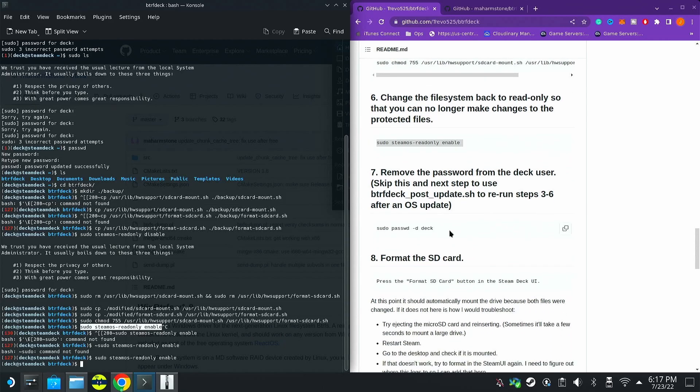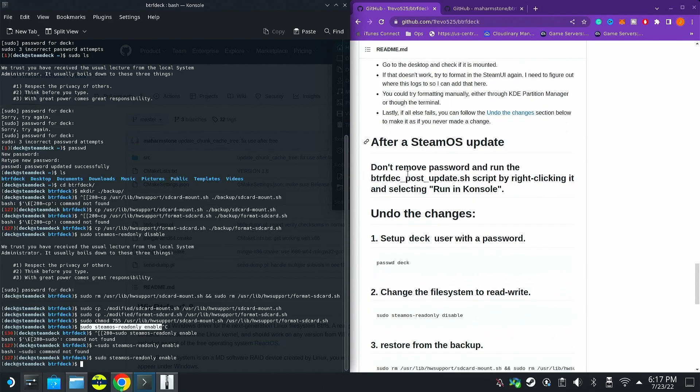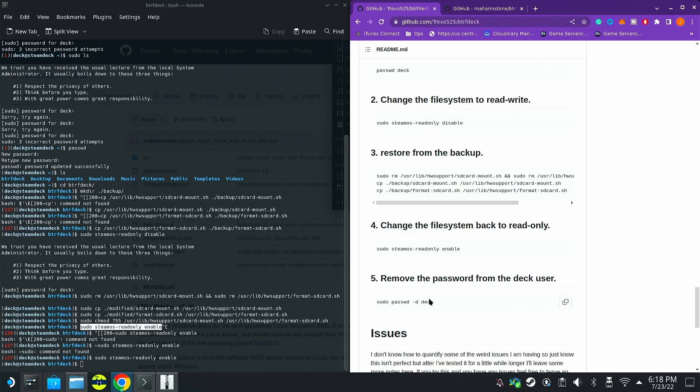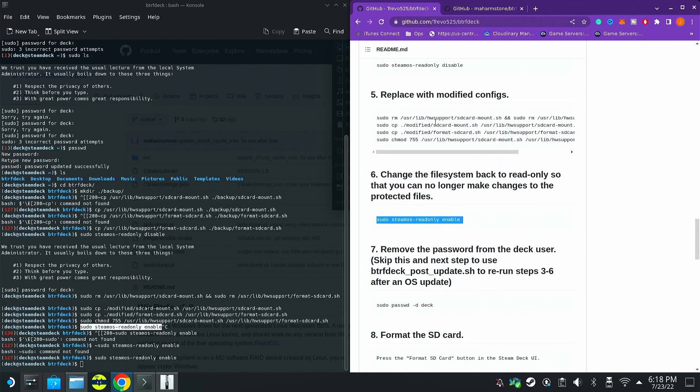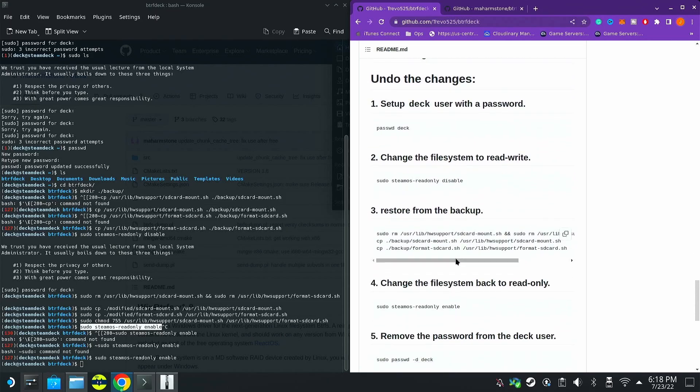Steam and Valve offer a recovery image so you can always recover your system if needed. Note that the script suggests removing the password after this step, but I recommend keeping your device locked with a password — especially once you hit desktop mode. Now that we've disabled the read-only, run the scripts, and re-enabled it, keep in mind that after an update you can restore your backups and redo this process, or simply reapply the scripts. It's good to have those backups just in case a future update greatly changes the mounting behavior.